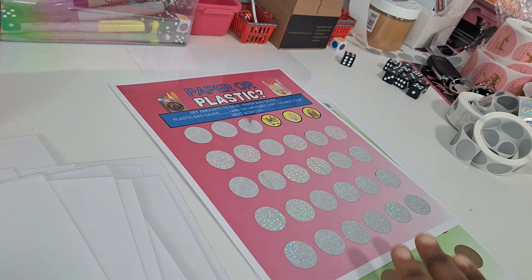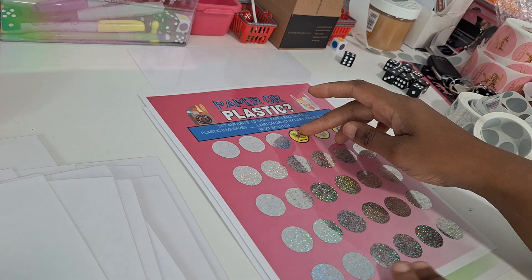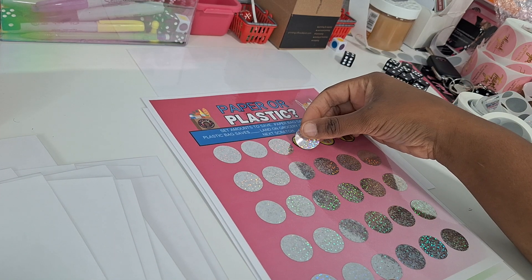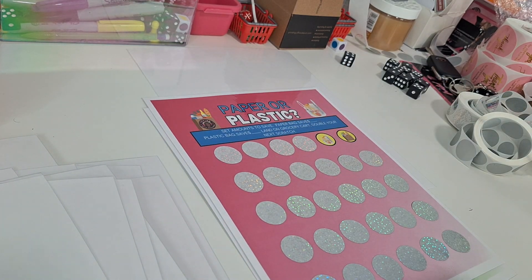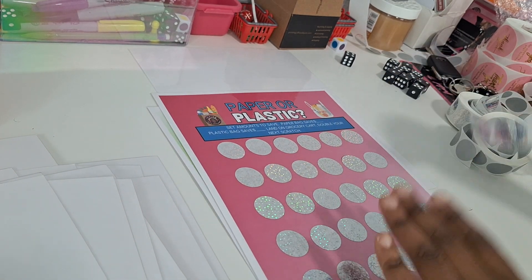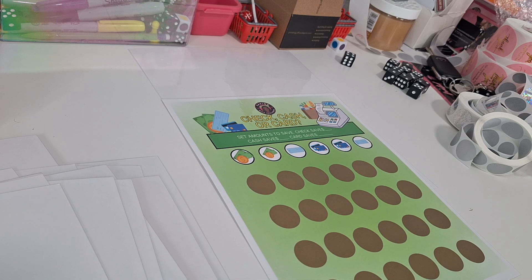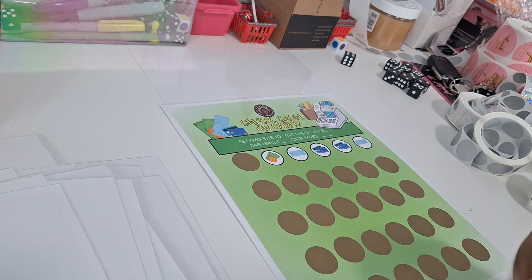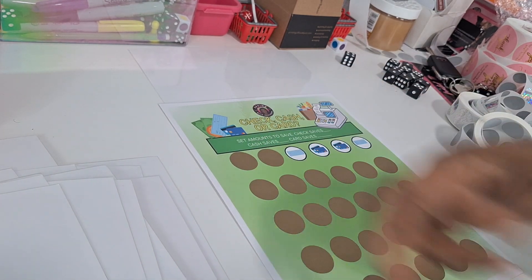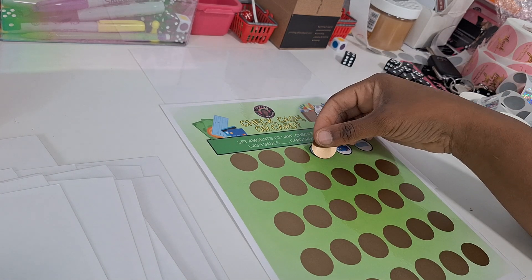Our last two scratch-offs: Paper or Plastic — you set your amounts for paper bags and plastic bags, and if you land on a grocery cart, you double your next scratch. And then the final one, How Are You Going to Pay Today — check, cash, or card. You set your amounts for the varying ways to pay, roll, scratch, and save that amount. That's a total of 10 full-page scratch-offs in the book.